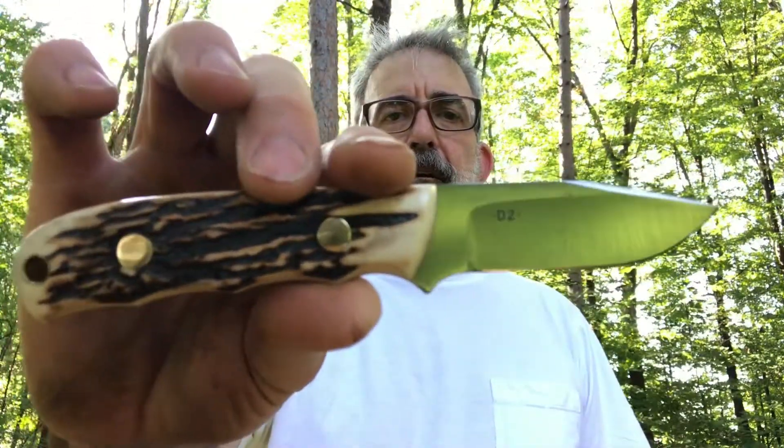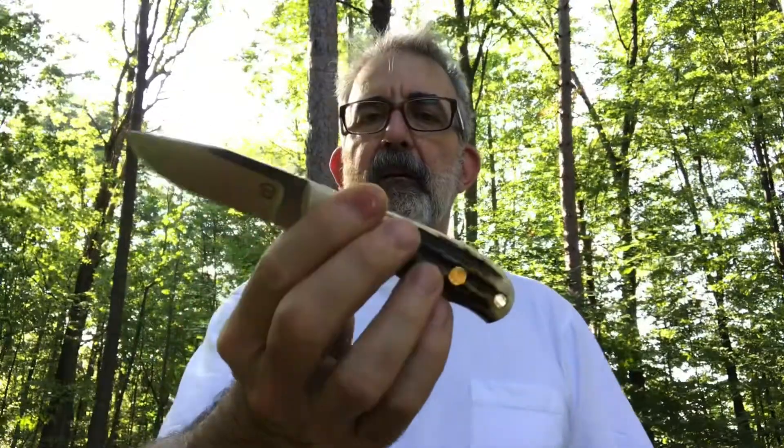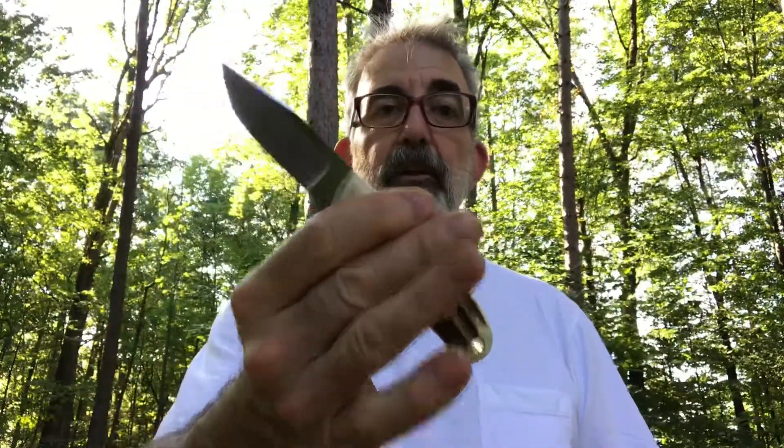D2 steel. I finally decided to make it one of mine. The first thing you do when you decide to make it yours is put a really good edge on it. I love D2 and I really love the way Bob Dozer heat treats it. So here's my D2 Bob Dozer heat-treated stag handle user.